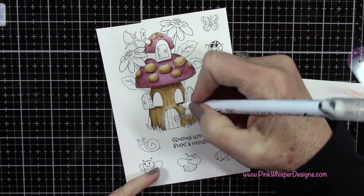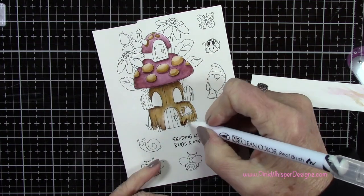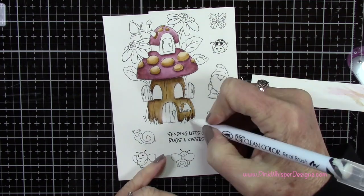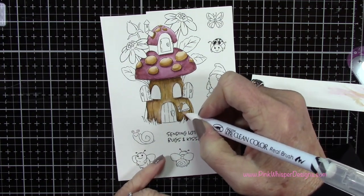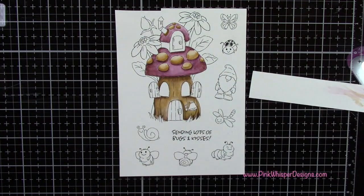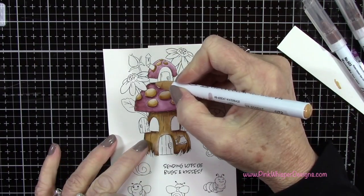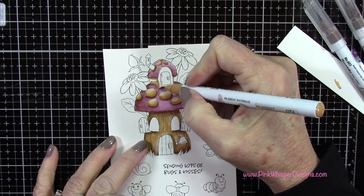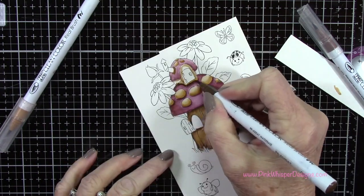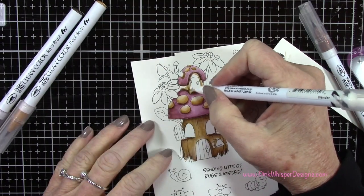Look at all these little critters. The butterfly could be used on any card — any of your spring cards — along with the dragonfly, the little snail, and there's a bumblebee. I colored in the bumblebee in yellow, but when you see the finished card, you'll see that I did add some black. I don't know what I was thinking — I just colored in the body all yellow, and afterwards I realized what I had done. So when you look at the finished card, you will see that I added a little stripe of black on that bee.